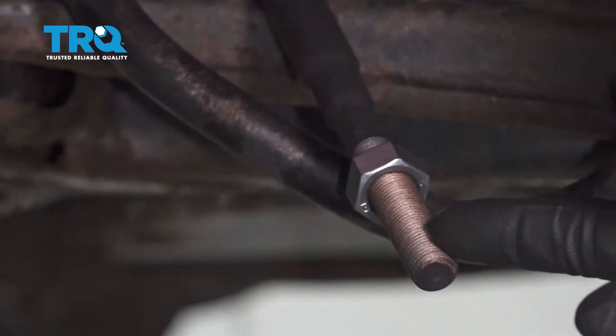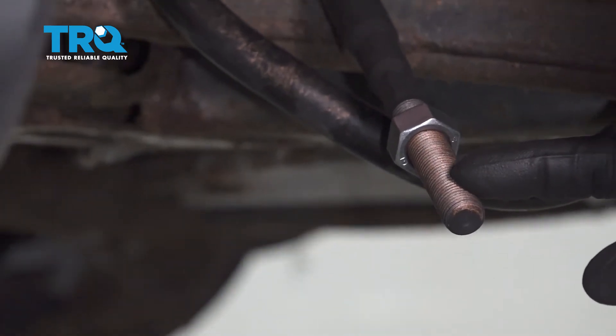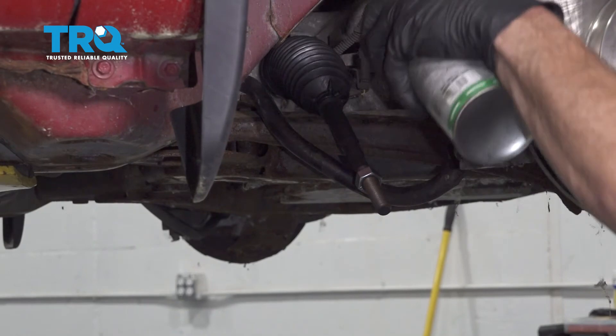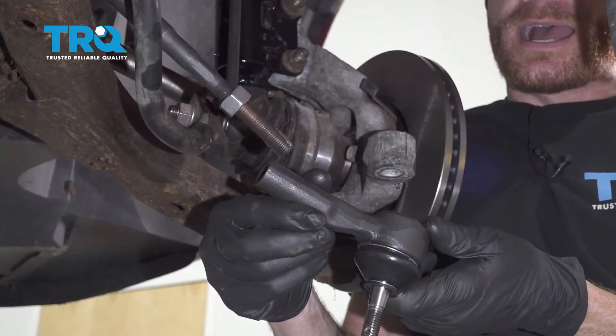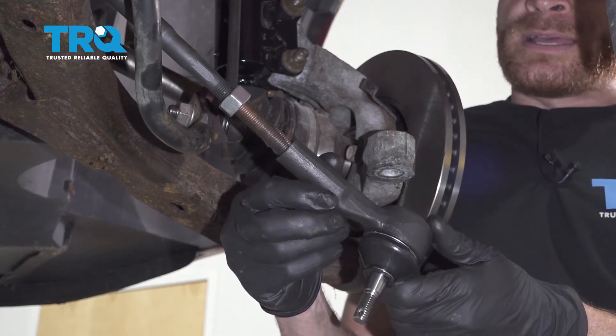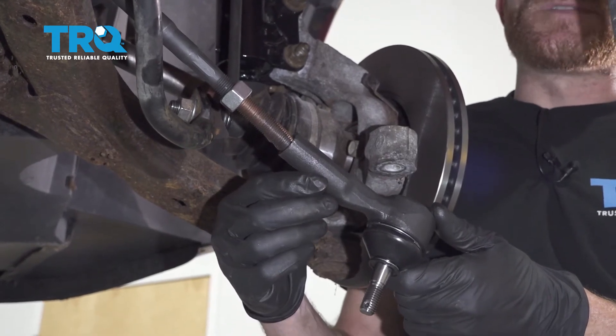Now that we have the tie rod off there, let's just give this a quick inspection. We want to make sure that it doesn't look like it's rotted or damaged in any way. Assuming it looks good, let's go ahead and apply a thin amount of copper never-seize. Now it's going to be time to install our outer tie rod end. When we go to put this on to the inner tie rod end, you want to make sure that you turn it the exact amount of turns that it took to remove it in the first place.